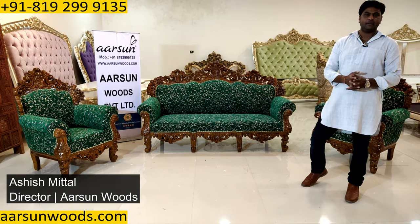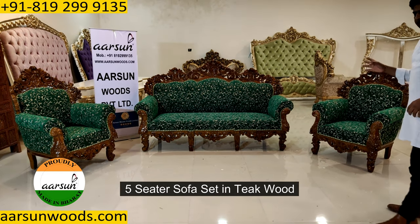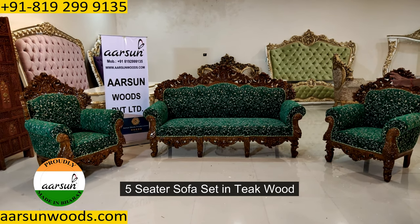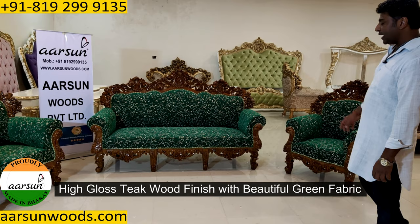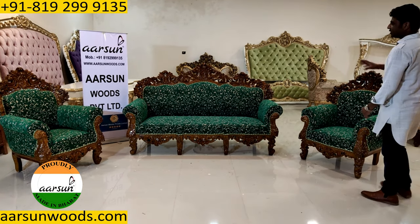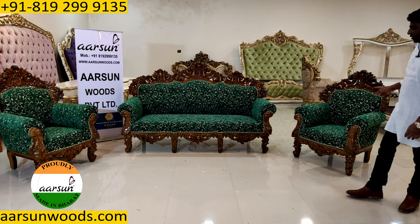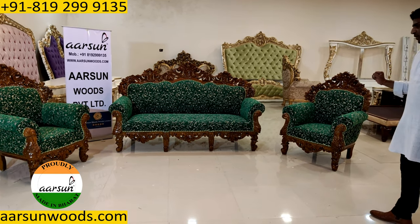Namaskar, Ashish Mittal again from Arsan. Today I have a five-seater sofa set for you in teak wood, teak finish in high gloss and beautiful green color fabric that you see here. This is a three-one-one — so a three-seater here, single-seater that side and a single-seater here.